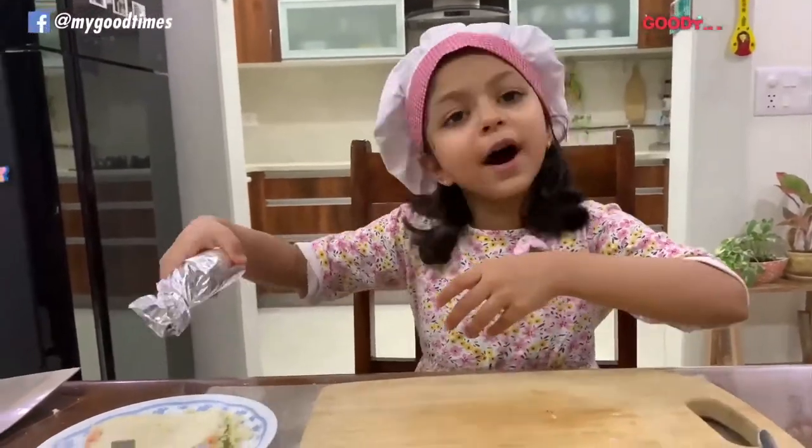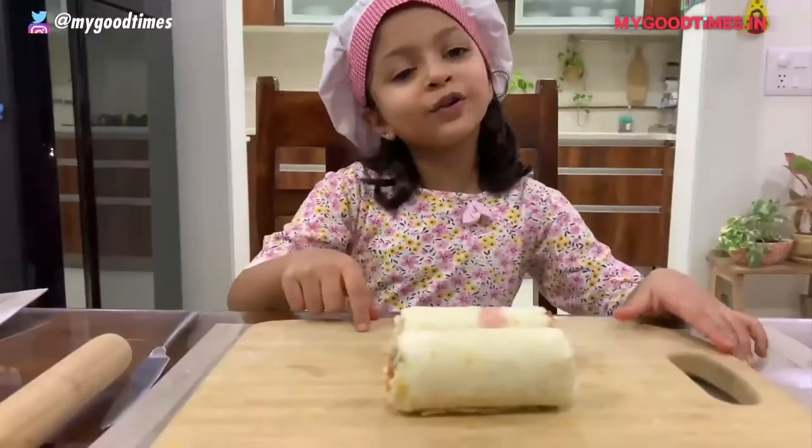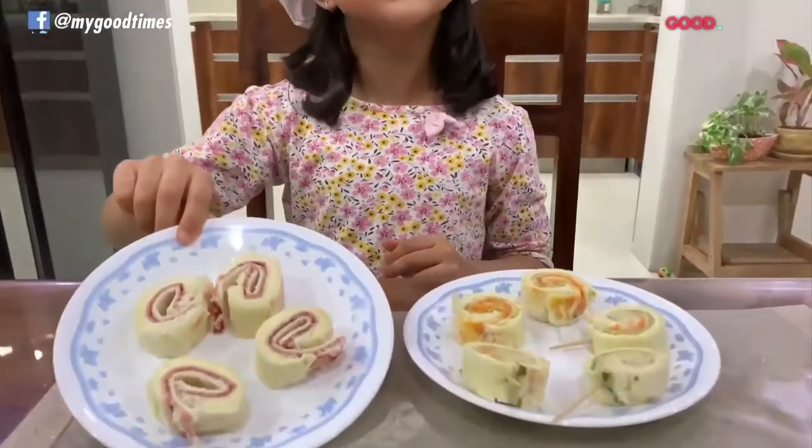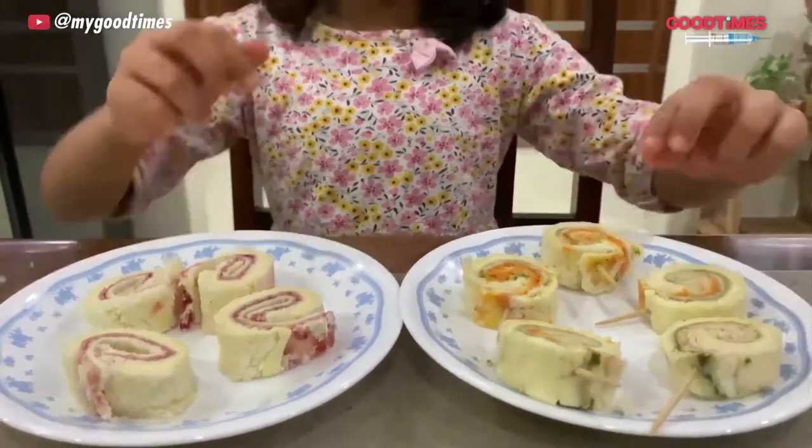Similarly, do the other one. Both rolls are ready. Now let's cut them. This is the jam one and this is the veggie one.